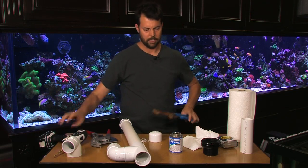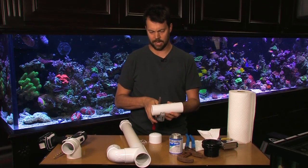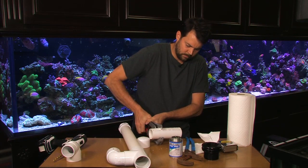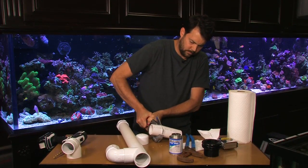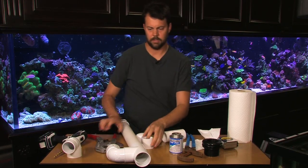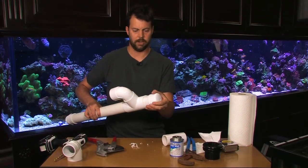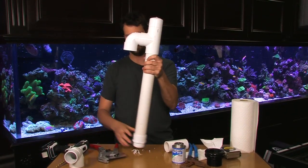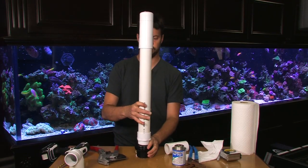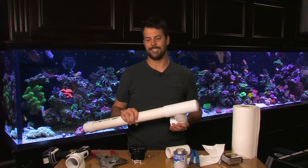And there you go. Now we need to cut a short piece of pipe to be able to put this cap on top. You just stick that piece of pipe into the top, your cap on top, and you're good to go. That's the dorsal standpipe. That'll screw right into the bulkhead inside your overflow. I hope this is helpful. I hope it gives you a better night's sleep, guys. Thanks.